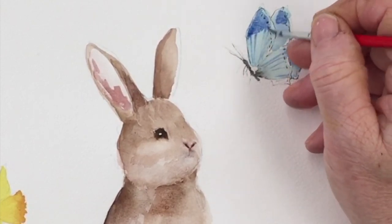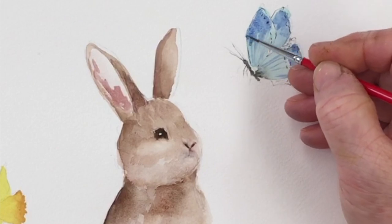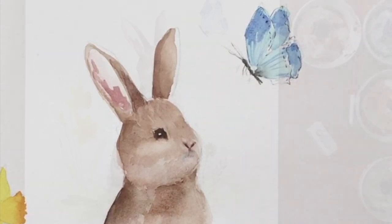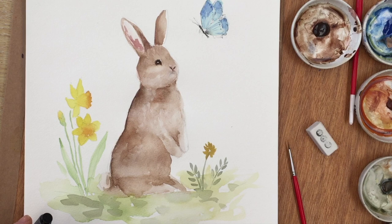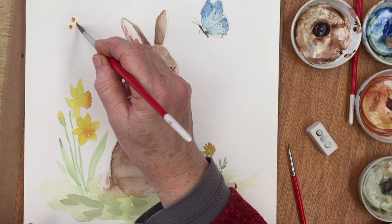The base colour of the butterfly is Scheveningen Turquoise from Old Holland. I will put these paint colours in the links in the description below should you wish to purchase something from Amazon. They're affiliate links — it doesn't cost you any more to use them, but if you click one and make a purchase, it gives me a very small commission. It all helps keep the channel going, so I appreciate that.